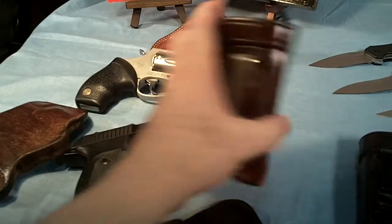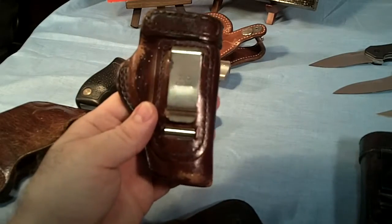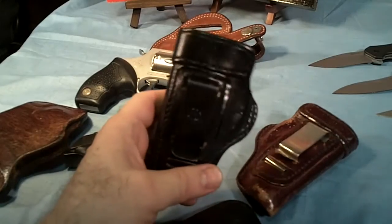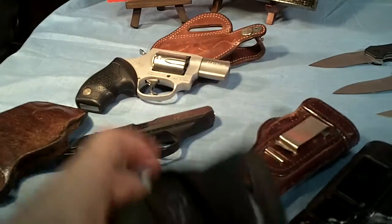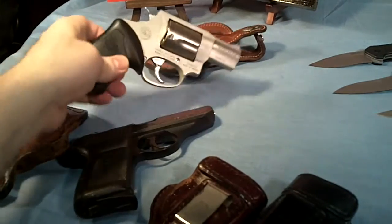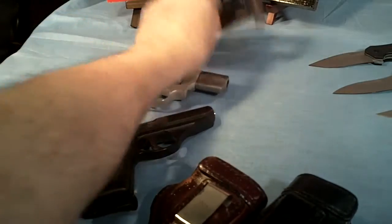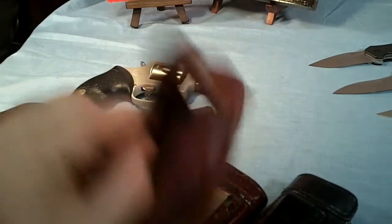I can also carry it either on my right side in a Don Hume holster, or left side in another Don Hume holster, or in another belt slide with a retention strap. I also carry a Taurus 38 Special ultralight occasionally, and I keep that in a belt slide with a retention strap.